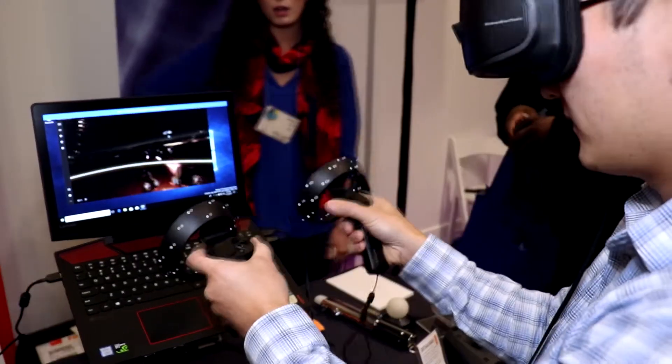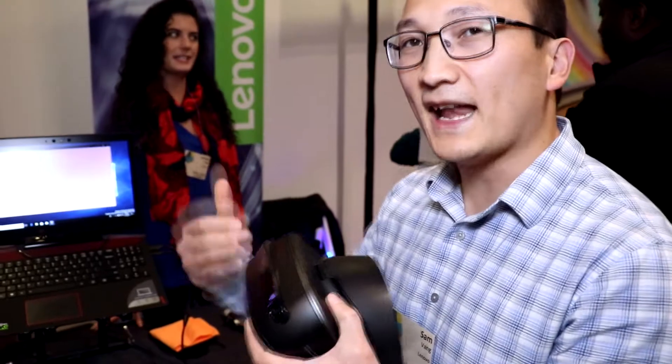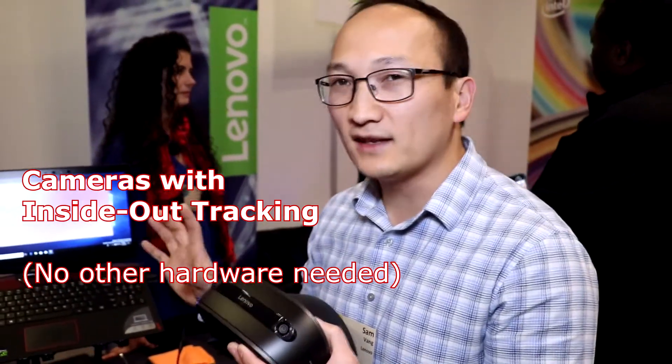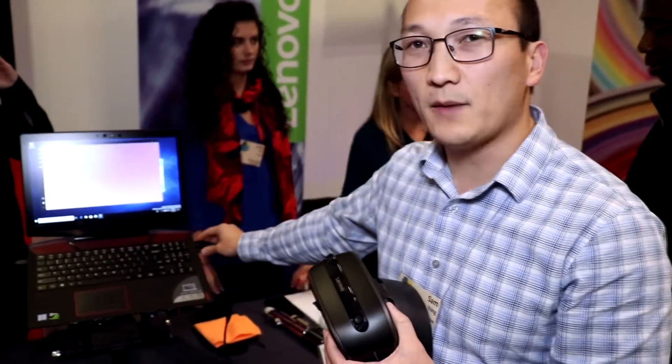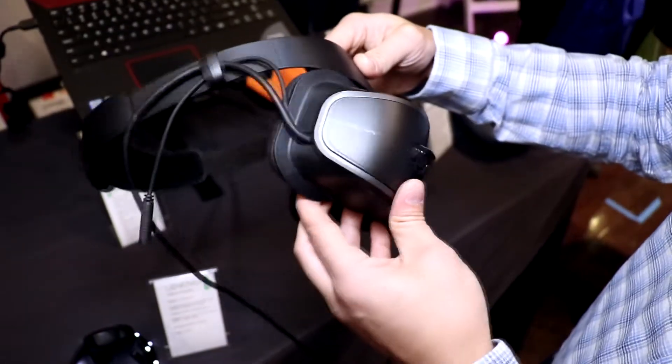Now what it is, is it's a VR headset. So basically you have your cameras on the front. It has inside-out tracking, so no complicated tracking hardware needed to set this up. Simply plug in the HDMI and USB cable to your laptop and you can get a full VR experience from this headset.